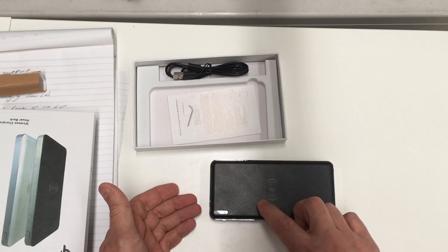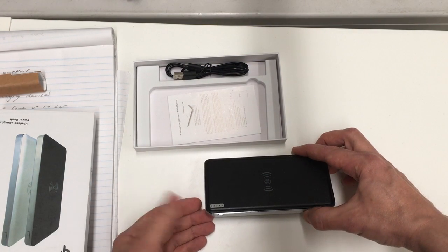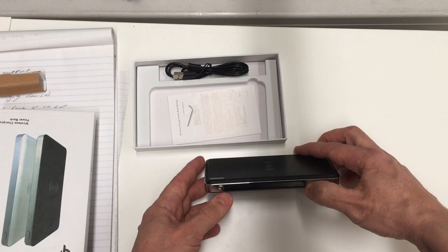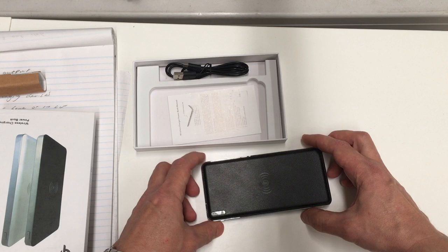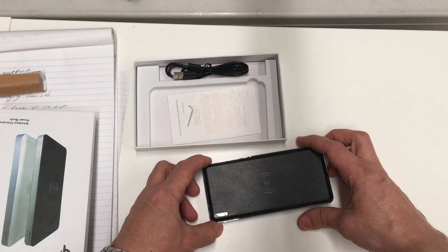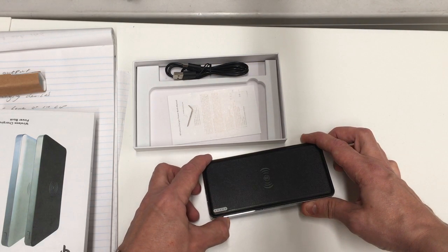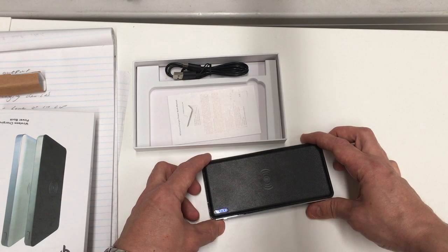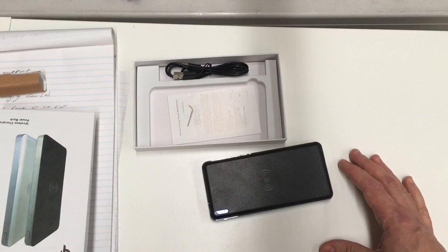You could also have a device sitting on top being charged through the QI system at the same time. I haven't got a QI device here to demo, but we'll hopefully set up another video down the track. It's quite easy to set up — if you have an Android phone or device with QI, you just set it to QI, press the button on the side, and they wirelessly connect to each other.